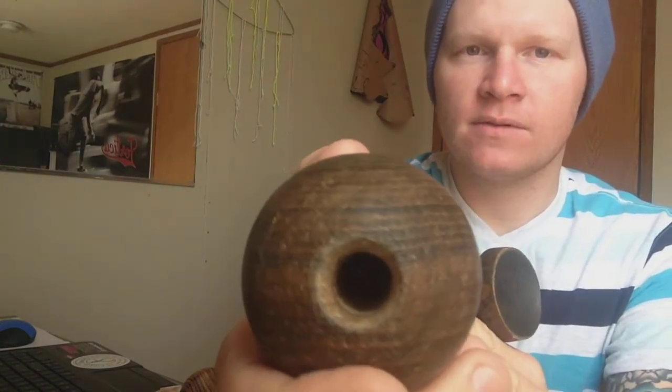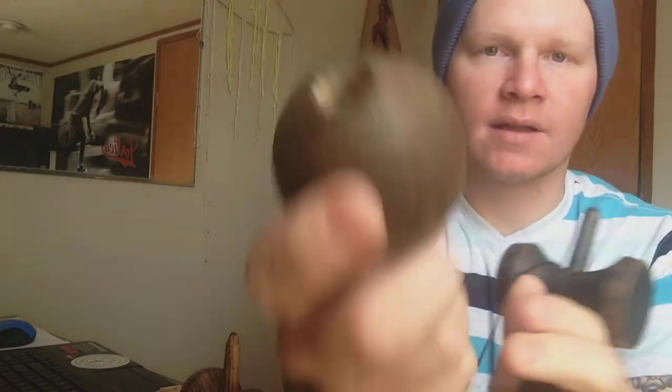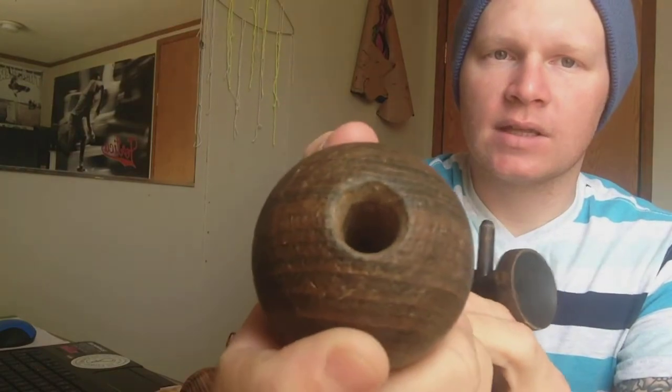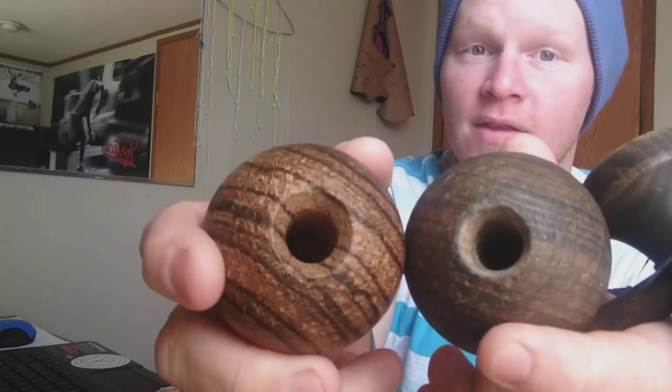Sometimes when you don't have a lot of bevel — for instance on Sweets — let me get this Sweets out here for you. Sweets' bevels are kind of not enough bevel to me; they're enough to play and they're great kendamas, but I prefer more bevel. You can see that one's got a steep bevel to it, and you can see the difference in the bevels. That makes a huge difference when you're trying to catch, especially after your tip.